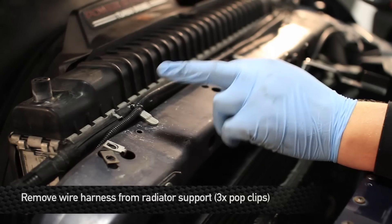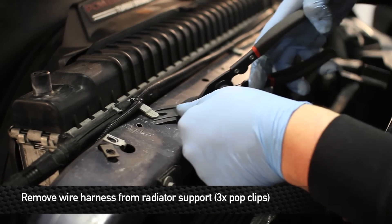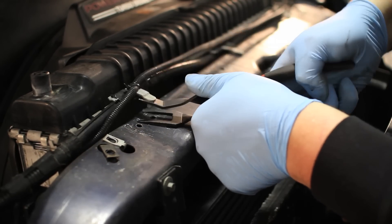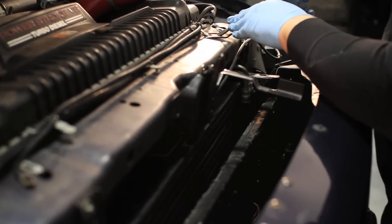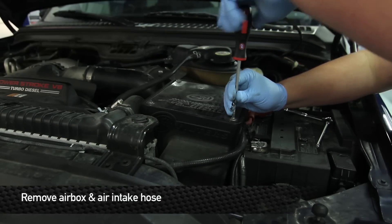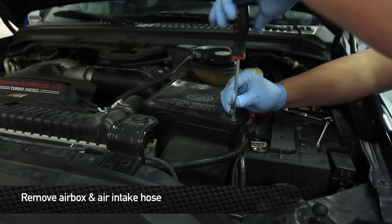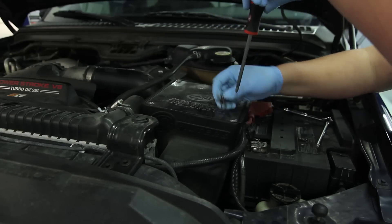Next, undo the wire harness that goes across the radiator support by removing the three pop clips. Next, you're going to remove your factory intake box. This current vehicle is equipped with an aftermarket, so just follow the standard process of how to remove your factory intake box.